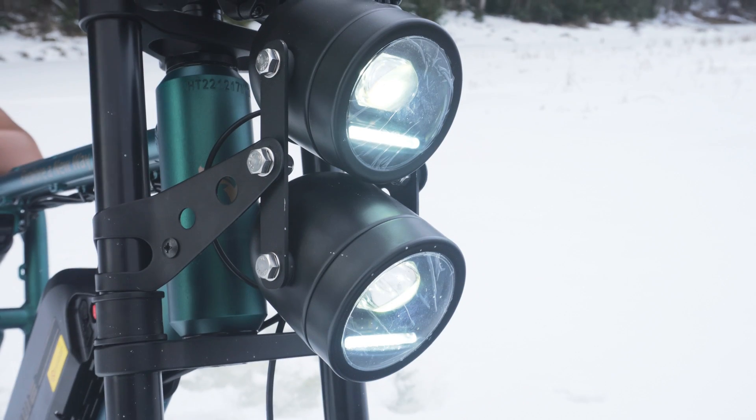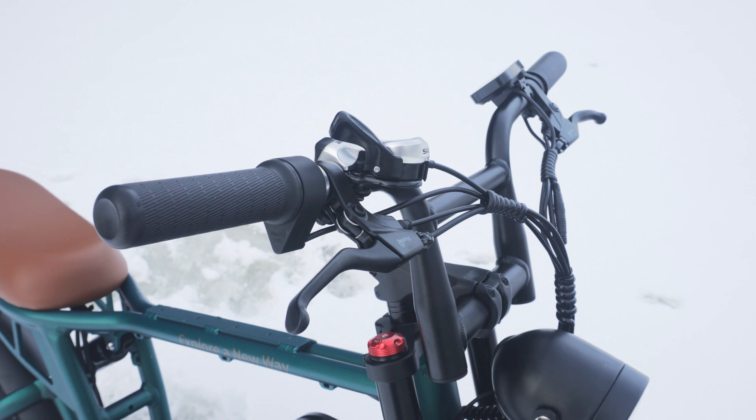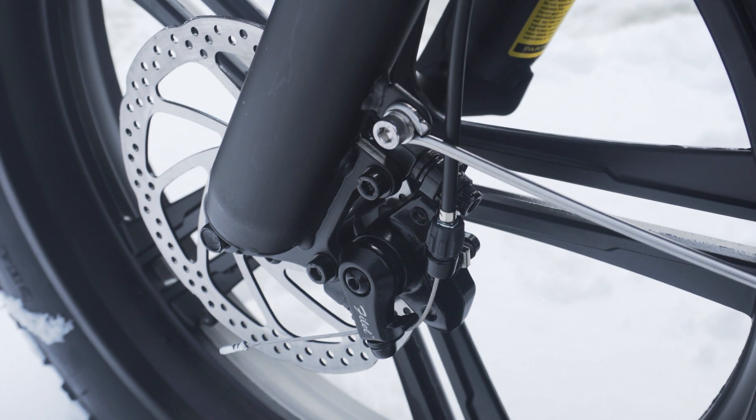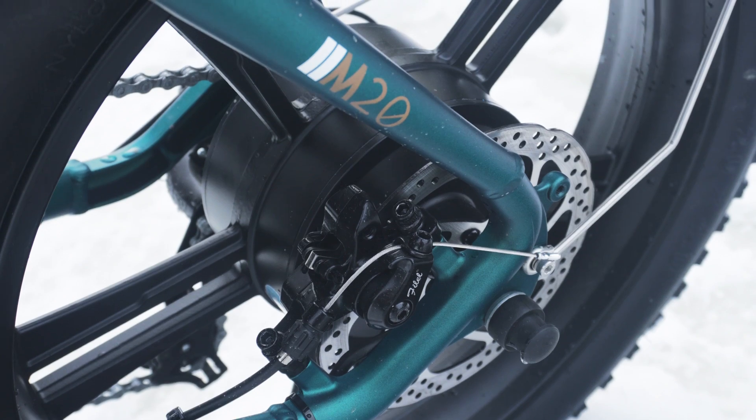The dual LED headlights are really bright and look great. The brakes are basic mechanical disc brakes with 160mm rotors in the front and back. I would like to see hydraulic brakes on a bike like this, but these do the job.